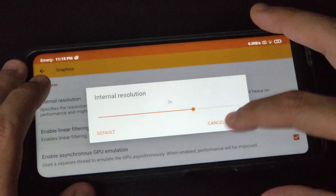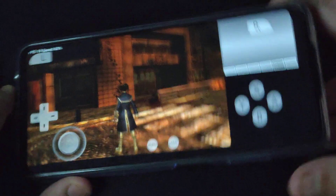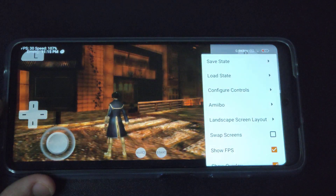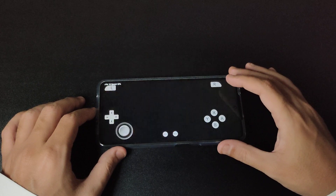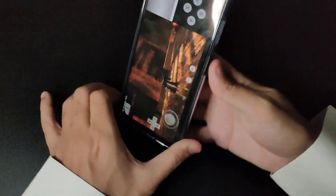Let me go back to 3x, which is 1080p. Now, if you want to play vertically you can, but there are some issues. This is one of the bugs you could face: when you rotate, you get rendering issues. So we need to save the game first and then reboot.